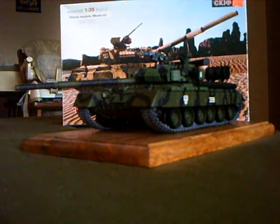Good afternoon, and this is going to be the review on the Skiff models T-80, 1/35th scale. This particular model was a great build to get into.